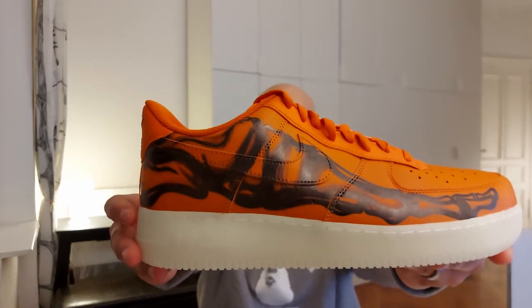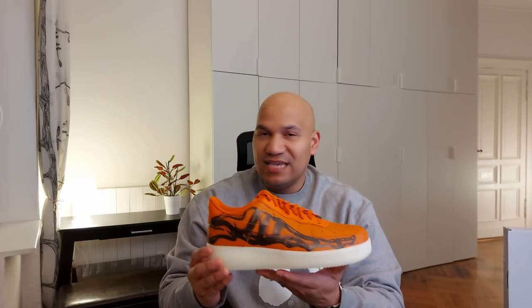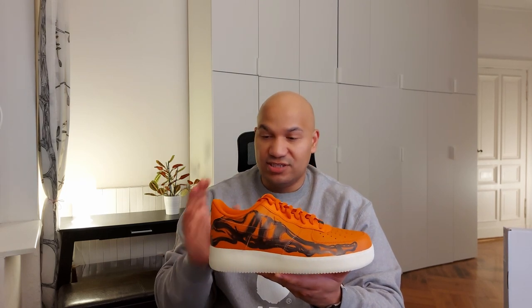I thought that was pretty interesting. If you turn it around, you can barely see the swoosh — I also can't see it on the outer side either. I think that's pretty cool because the swoosh is there but you just can't see it. It's not evident to the eye and it's just such a cool shoe.